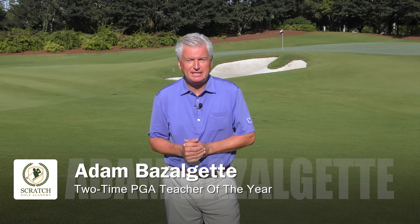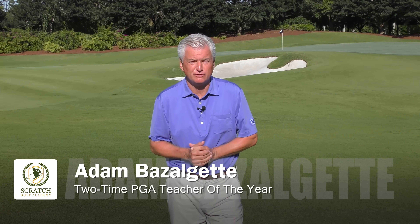Hi, Adam Bazalgette here in sunny Naples, Florida. I'm a two-time PGA Teacher of the Year award winner and long-time David Ledbetter associate. Today's subject: how to stop hitting toe shots.